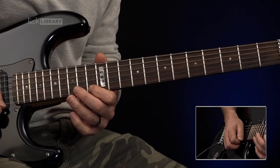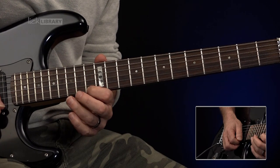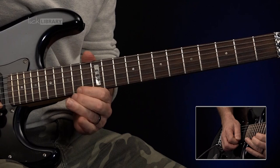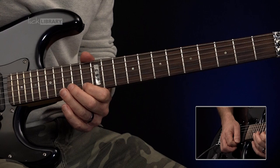13, 15 on the high E, strike 15 again, bend, release, pulling off to 13. Back to 15, then 15 up, and then 15 without the bend, followed by 13 high E, 15 B.